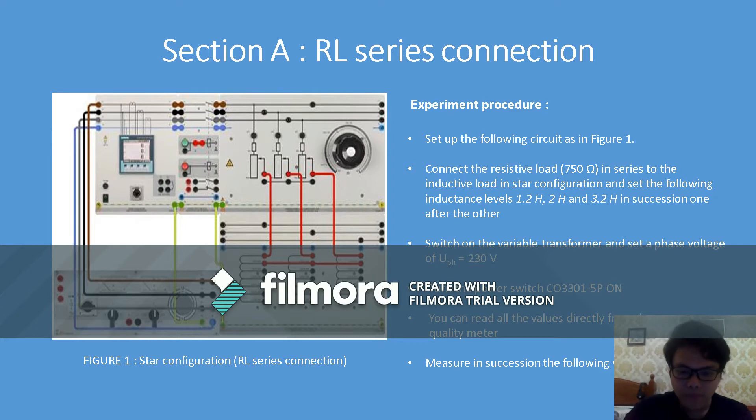The third step is to switch on the variable transformer and set a phase voltage of 230 volts. After that, turn the power switch on and we can directly read the values from the power quality meter, then measure the required variables.